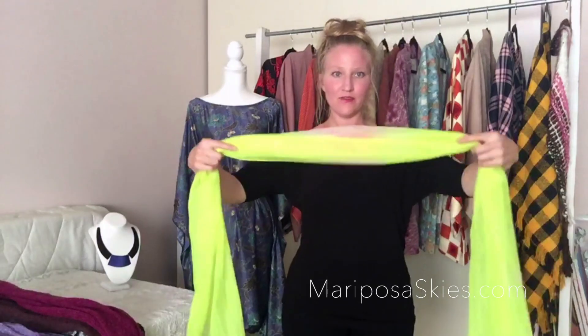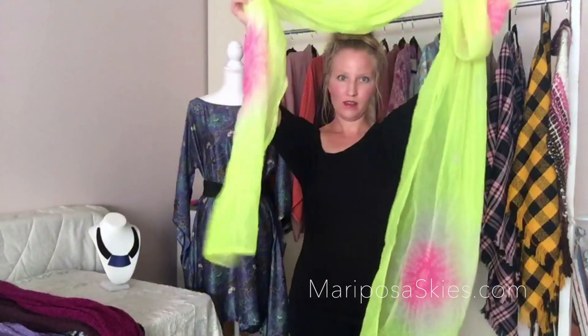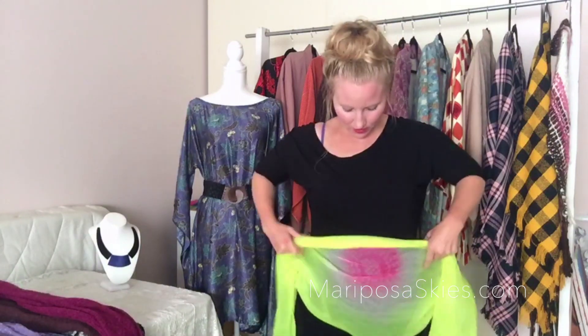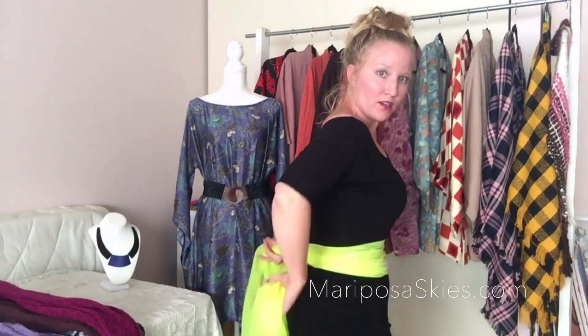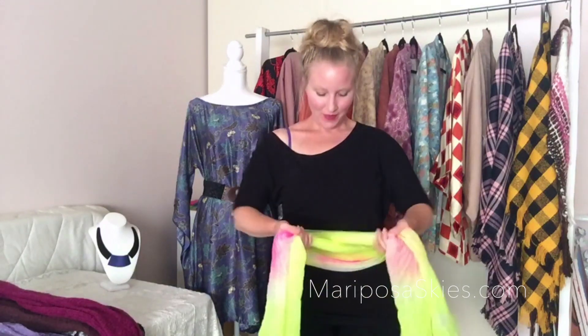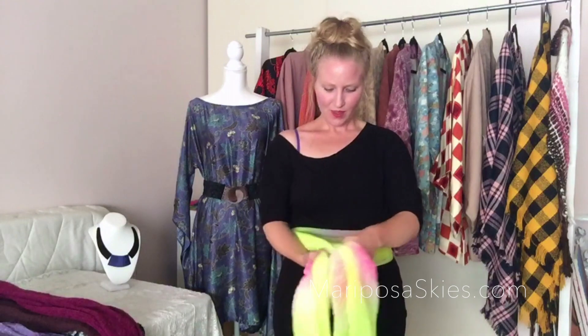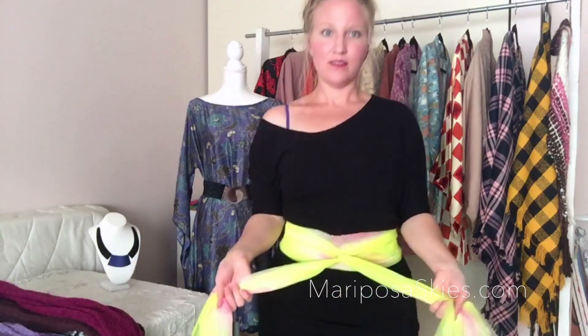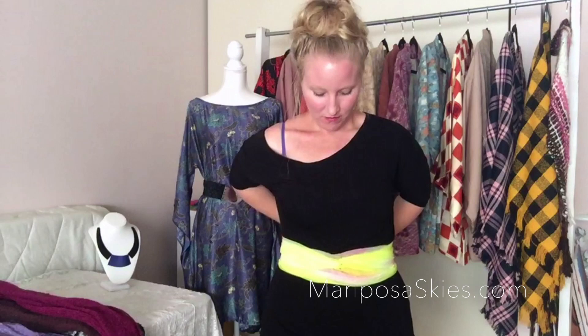What you'll do is take the front of it and keep it even on either side, and try to adjust it so it has a little bit of width to it. Then in the back, just criss-cross it over each other, bring it around to the front — this is why you need a longer scarf — and you'll twist it, keeping it pretty tight, one end over the other. So it creates this tie-type look, a little knot in the front.